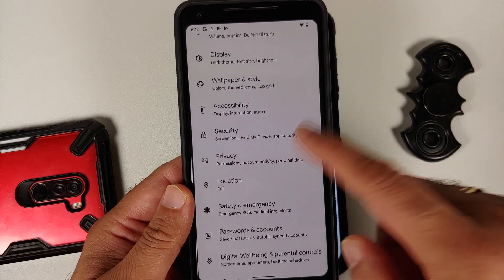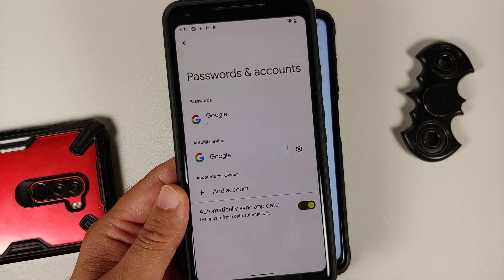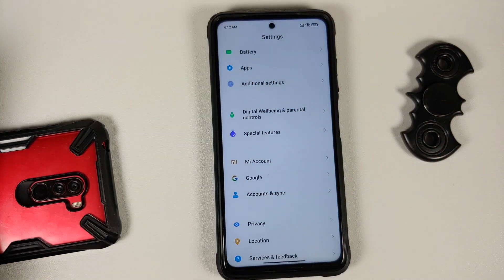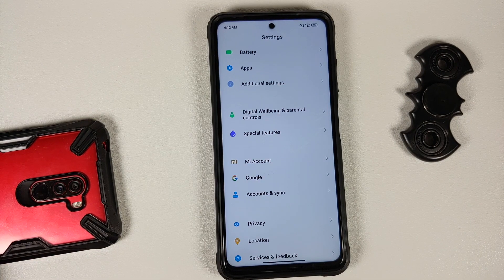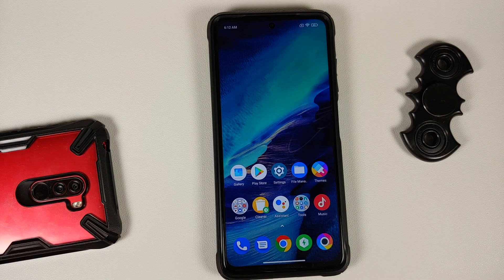Those of you who are running custom ROMs based on AOSP, go into Settings, Security — same process — remove your fingerprint, face unlock, and PIN. Then go into Settings, Passwords and Accounts, and remove your Google accounts. Once you've removed all the accounts and security measures, make sure you reboot your device. We are doing this because we are going from one ROM to another and I don't want you to be locked out of your own device.